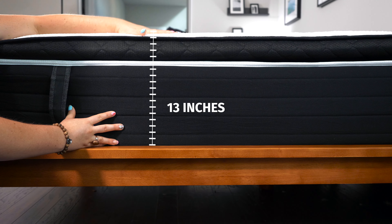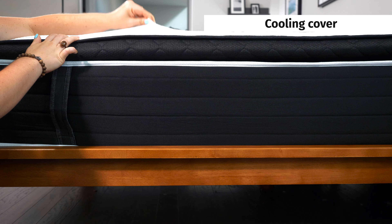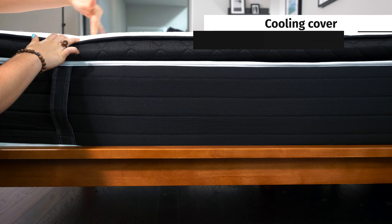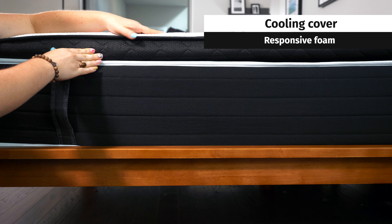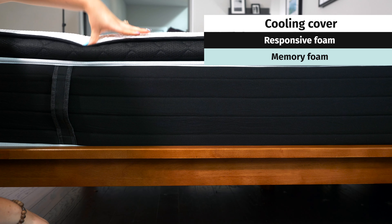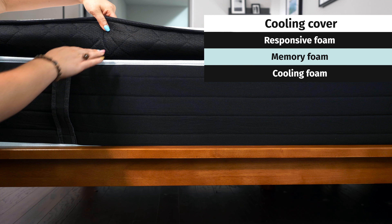Let's get into the construction of this mattress. The Hush is 13 inches tall and it's surrounded by a cooling cover made with antimicrobial phase change material. Phase change material is one of the most effective cooling fabrics on the market and it actually feels cool to the touch. There are three cooling layers in the top portion of this mattress made with both responsive foam and traditional memory foam. Some layers are infused with gel, while others are infused with graphite, which are both cooling materials that help dissipate body heat.